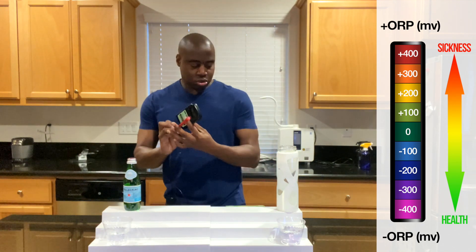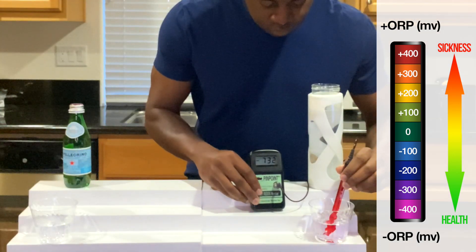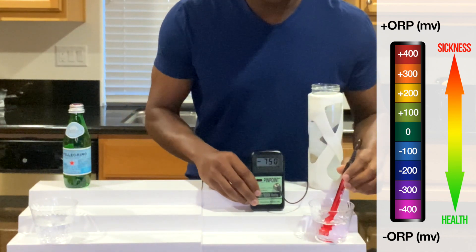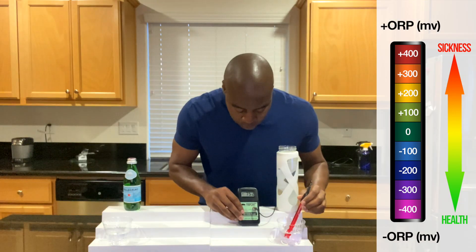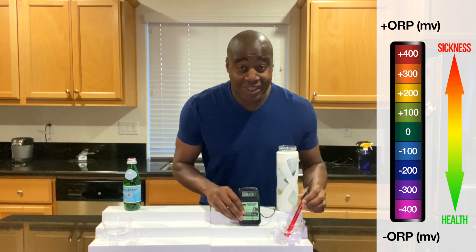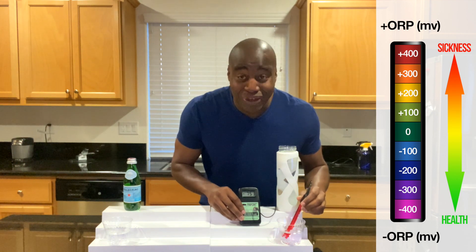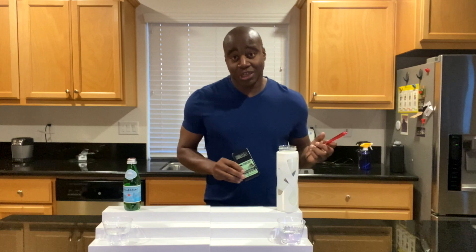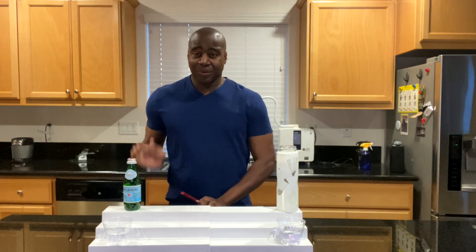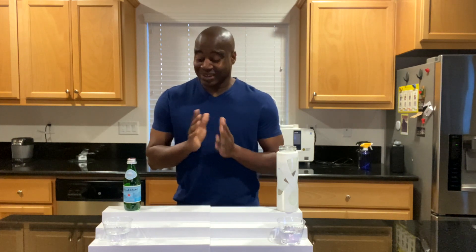Let's go ahead and compare it to this electrolyzed reduced water. Wow, look at that — that's the opposite direction, negative 750. Check that dash — that's a negative number, which means it's a very, very strong antioxidant. On our little chart it only goes up to like negative 400, and this is almost doing double that. It's a really strong antioxidant, and the reason why is because there's hydrogen in it — hydrogen is the strongest antioxidant known to man. So already, looking at San Pellegrino, it's oxidizing us in a big way. That concludes this first test.